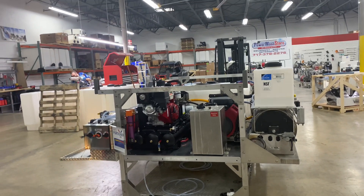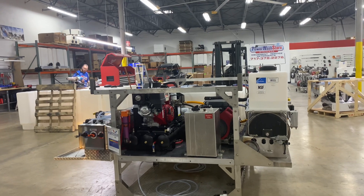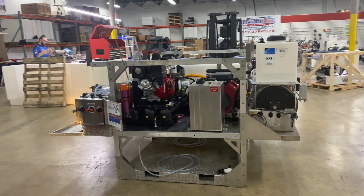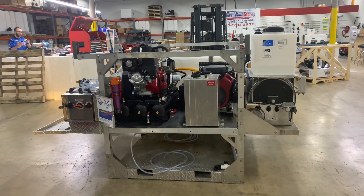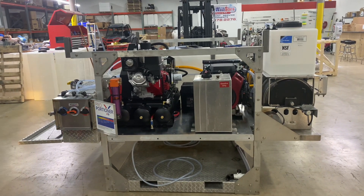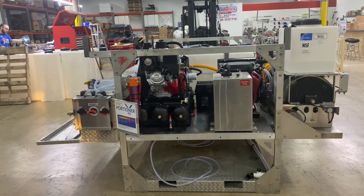Good morning everyone, Lisa with Power Wash Store Central PA. We're getting ready to hand over this skid to one of our customers. This skid was actually one that was rebuilt — we modified some systems on here. It was originally brought to us with one of the UDAR Zeta gas-powered roof cleaning machines on there. We replaced that with an air diaphragm setup.